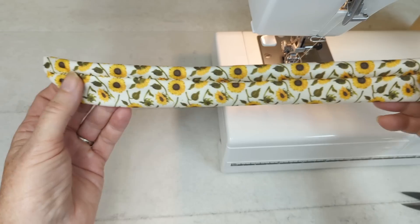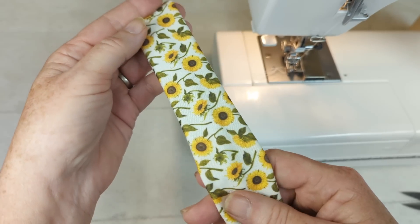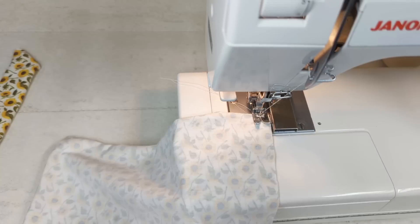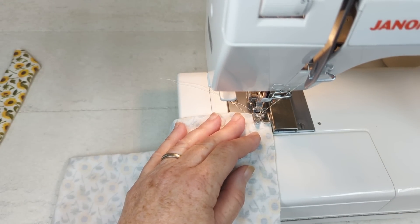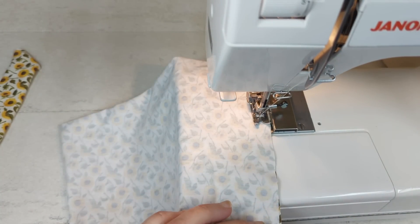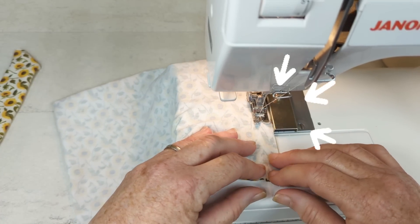We've turned the casing right side out. You can see the seam is in the middle — that's going to be next to the headband. The little opening will get closed when we sew it onto the headband. Now I'm sewing together the shorter ends of the headband — the part that goes around your head — right sides together using a straight stitch. My seam width is about three-eighths of an inch, using my favorite tool, the magnetic seam measure.